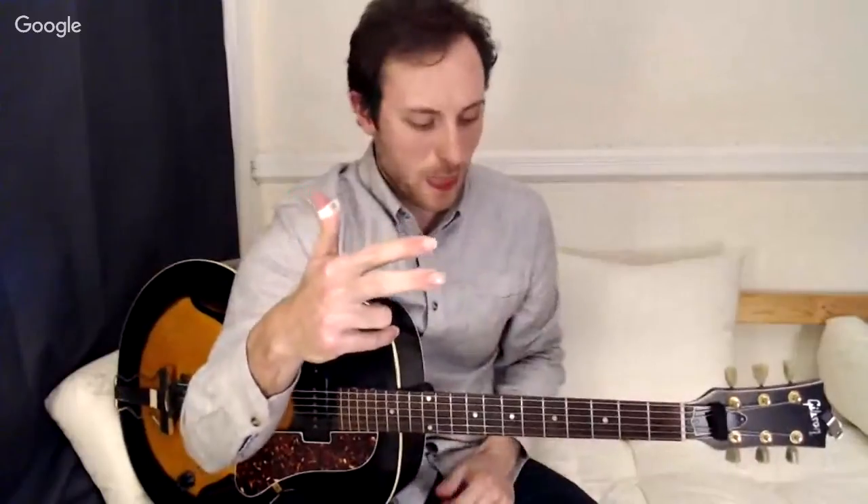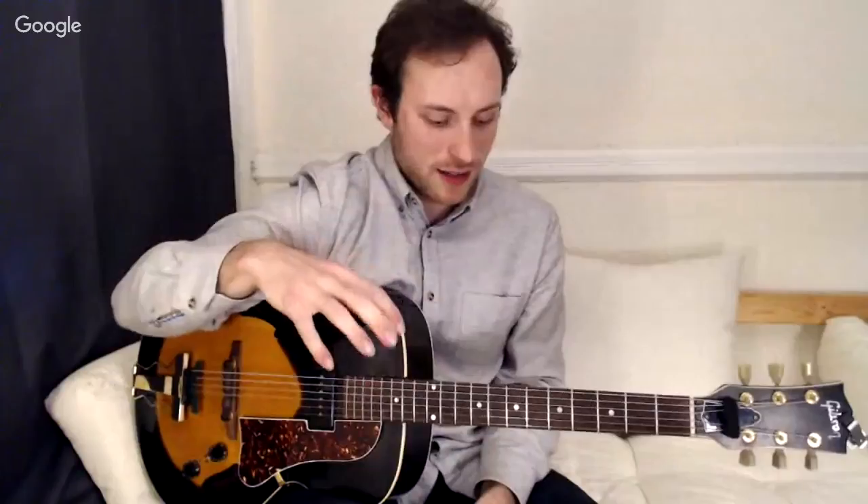I also use acrylic fingernails. This is somewhat dependent on the player — some people like to use just the flesh of their fingertip or their natural nail. Because I play a lot and sometimes aggressively, I like to have the acrylic overlay on top of the nail. So that's what I've got going on with the right hand: thumb pick and acrylic fingernail overlays. That's really the only gear on the right hand, and now let's look a little bit at the technique.